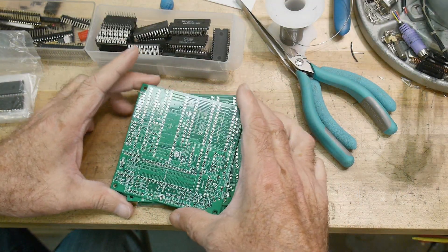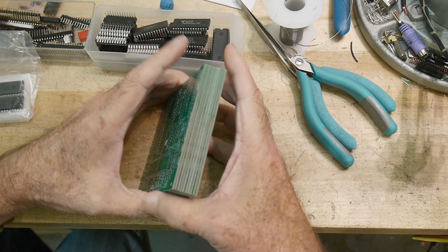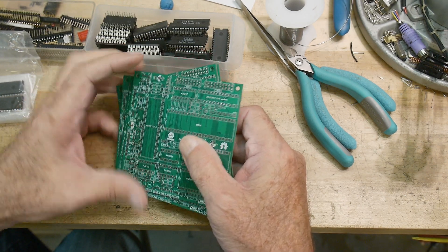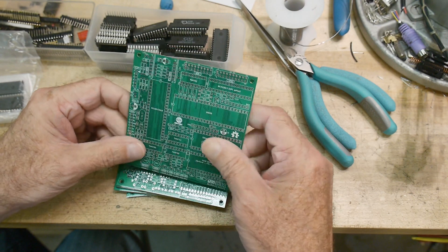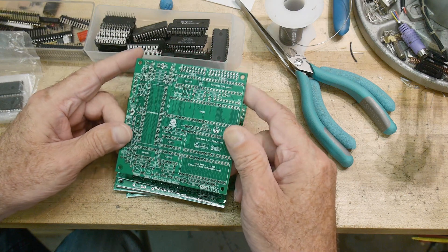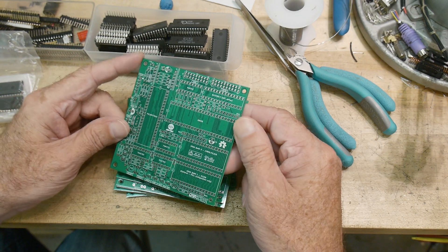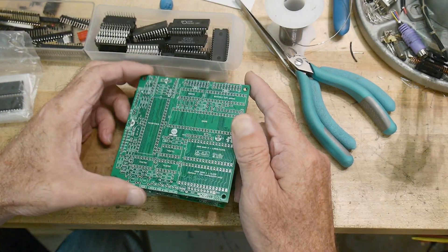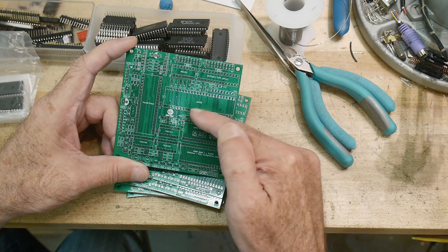I've got some PC boards here, courtesy of PCBWay. I found a project online that somebody had done and it sparked my interest. It's a single board computer, a lot like the Z80 thing that I did that was designed by another guy. I did an 8085 board that was done by somebody else — those are just fun projects. I haven't done a Z80 yet, there's one I'm interested to do, but this one is a 68000.